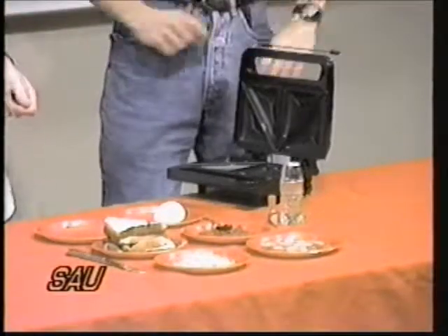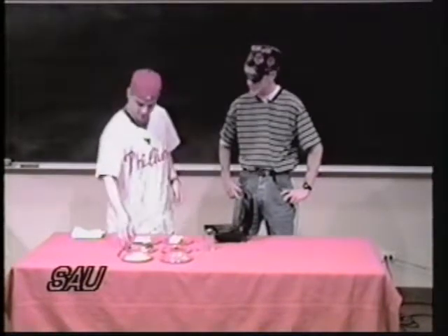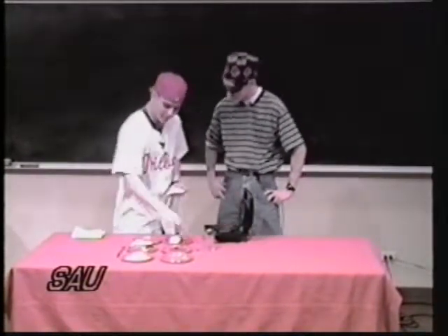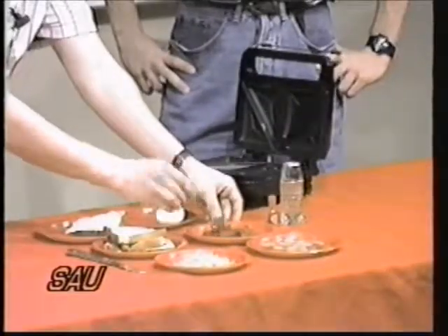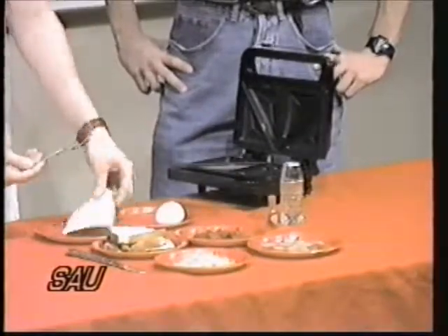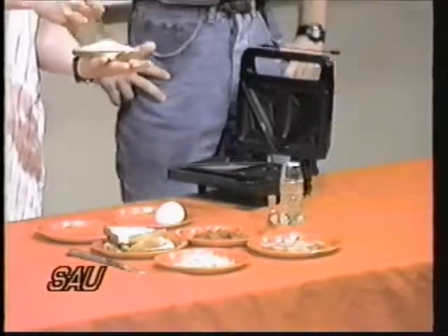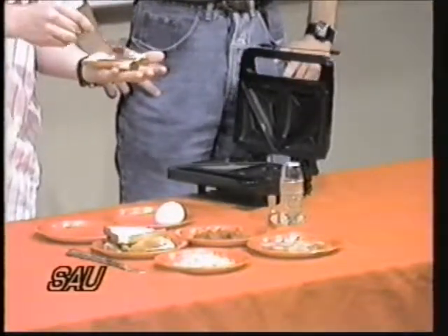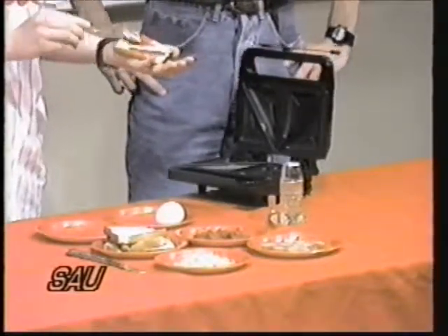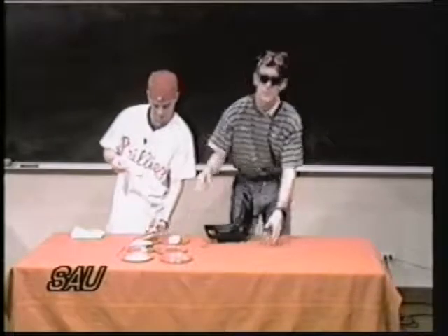First, what we're going to make today is a pizza. When you make your pizza, you take just a little bit of your tomato paste. Pizza isn't right without that tomato paste. So you put just a little bit of tomato paste on both sides. I usually season my tomato paste with either pepper or Tabasco sauce or something like that — just a little twang to it.